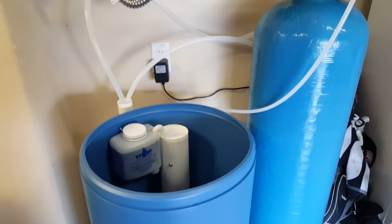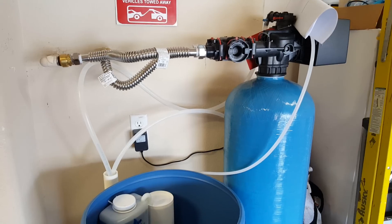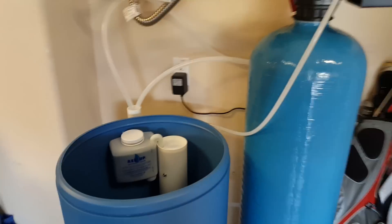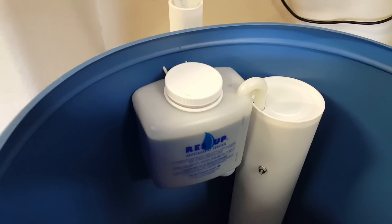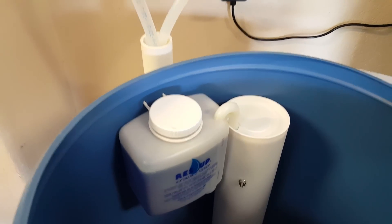It doesn't actually come with much. It comes on a big giant pallet that they drop off at your house, so you've got to kind of deal with that. But it comes in two units: you get the tank, and then there's the add-on piece that you can add — the little container thing. I'll talk about that in a second.